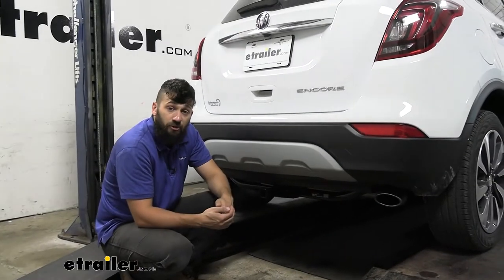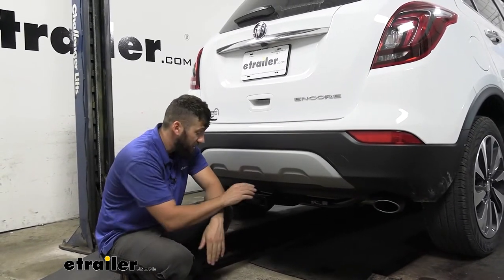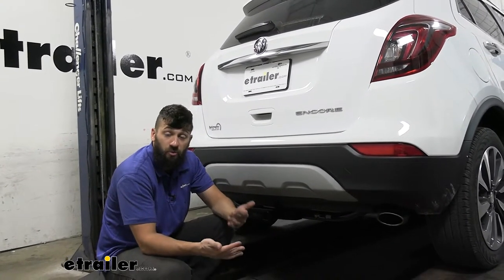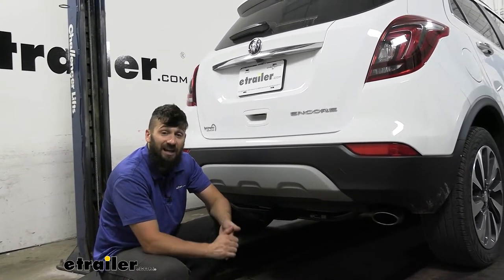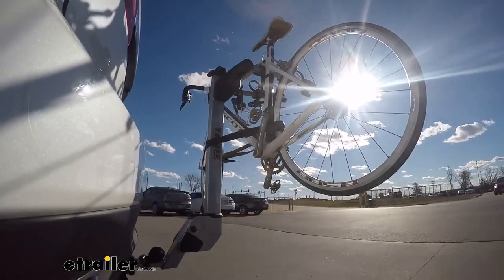Adding a trailer hitch to your Encore is going to be an excellent option because it's going to make your vehicle that much more versatile. Now in addition to towing, we could also use the trailer hitch if we wanted to hit some trails or just simply free up some space inside the vehicle for us and the family on those long road trips. We could easily attach either a hitch mounted bike rack or hitch mounted cargo carrier.